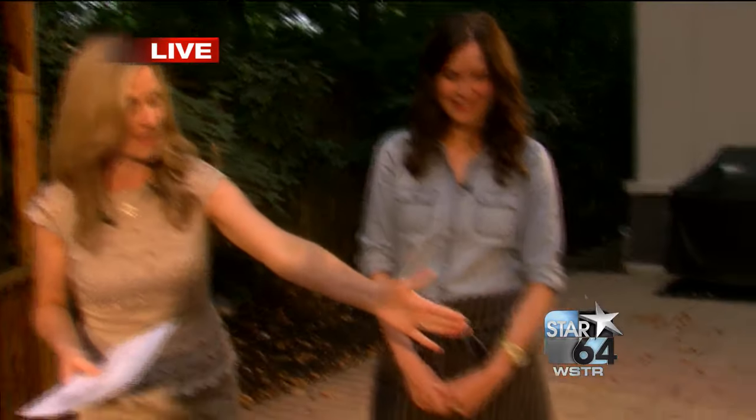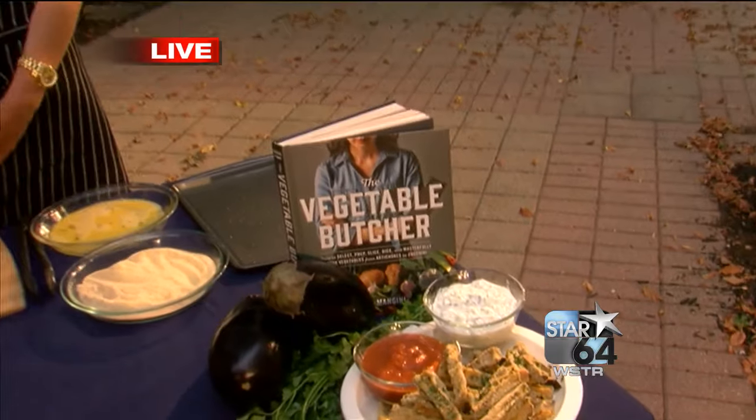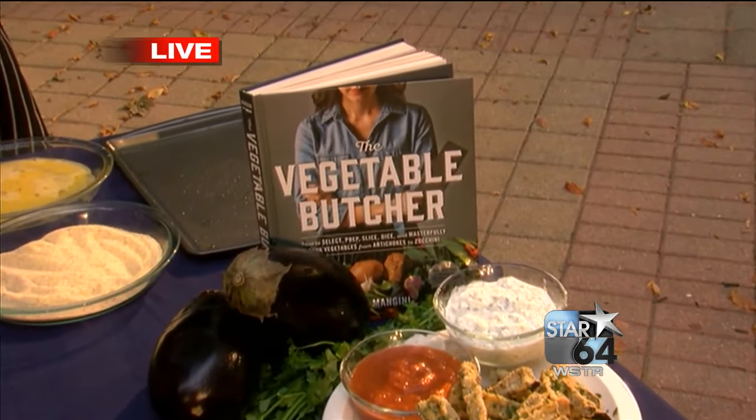Vegetable and butcher may not sound like they go together, but our guest right now, Chef Cara Mangini, is going to prove otherwise. She is the author of a brand new book and it's beautiful. It's called just that, The Vegetable Butcher. Welcome to Local 12.